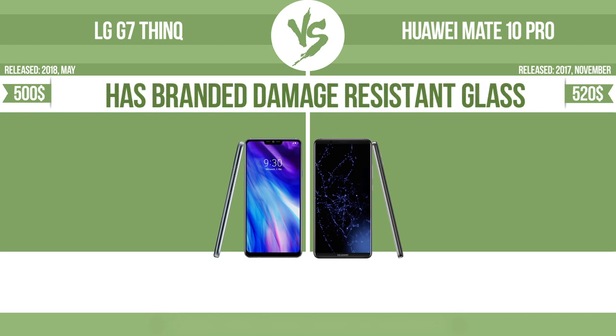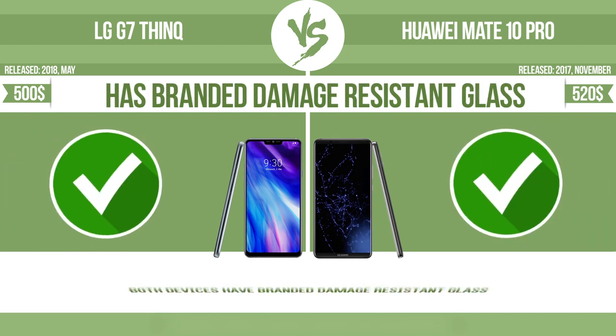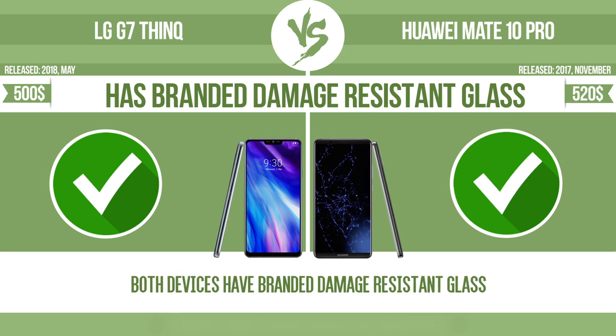Has branded damage-resistant glass, such as Corning Gorilla Glass or Asahi Dragon Trail glass. This glass is thin, lightweight, and can withstand high levels of force.